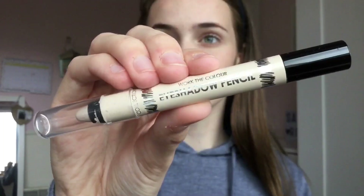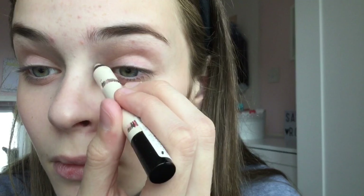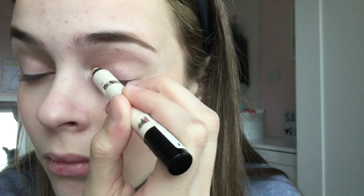Then I took this Collection eyeshadow pencil in the shade Vanilla Sky to highlight the inner corners of my eyes. I'm not too keen on it to be fair, but it does highlight your inner corners. Since you look quite tired at school, this just brightens them and makes you look more awake.